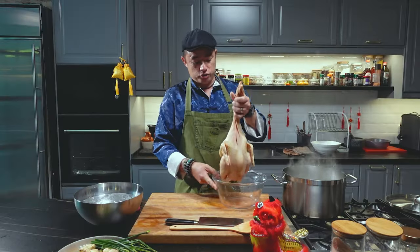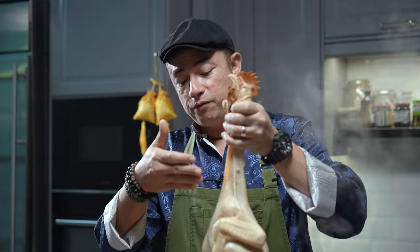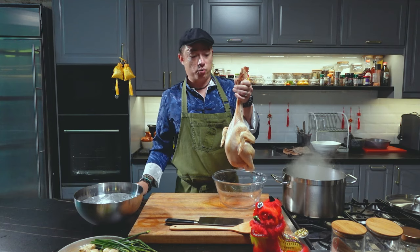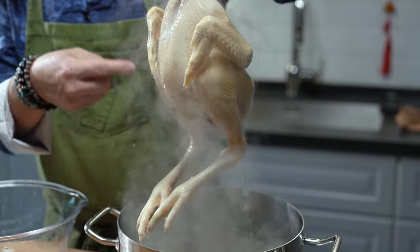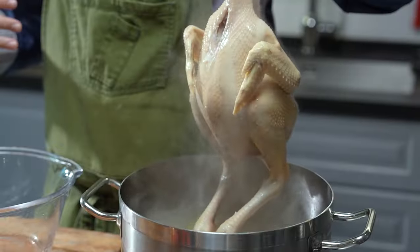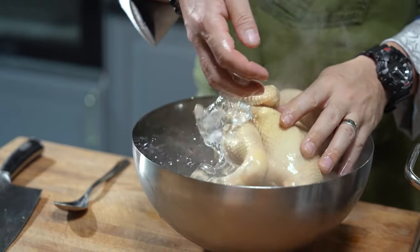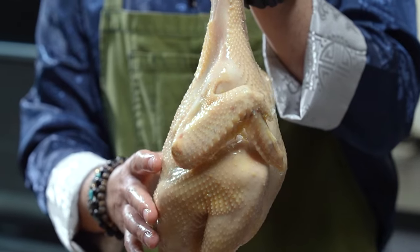That way, when we poach it, it won't be too soft. We're going to do a three-times dip — this will allow the water to flow through the chicken from the outside and the inside. This will shock the skin and make it nice and firm, and then we'll shock it again in ice water. It's important to note that the water flows out of the cavity — that way we know the hot water has gotten into the cavity as well. Then into the ice water. You can touch the skin — it's already become sort of nice and firm. That's what we're looking for.